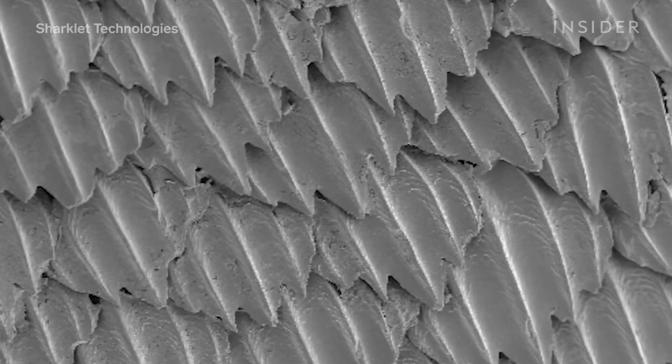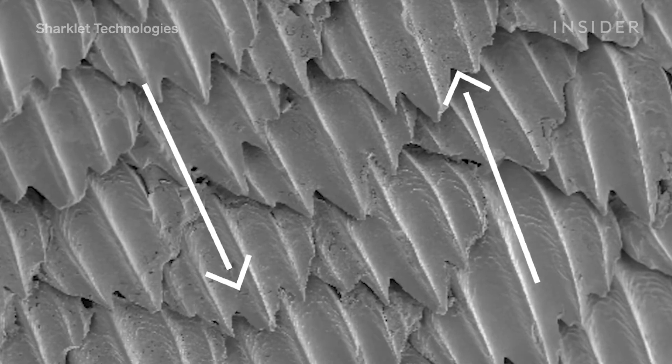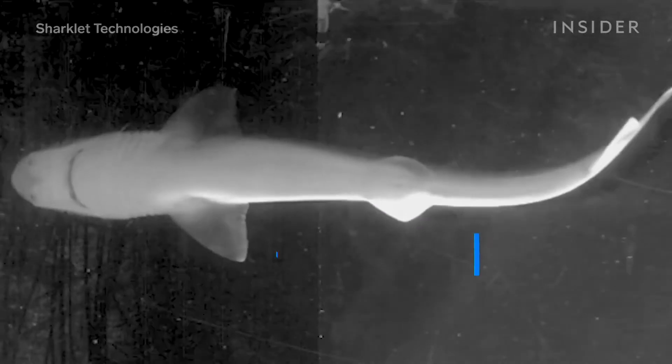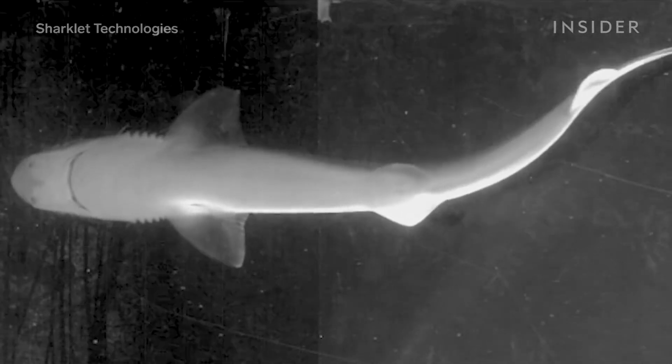All those denticles point backward, making them smooth one way but incredibly sharp and rough the other — sort of like tiles on a roof. That specific shape and alignment interact with water in astounding ways. Those grooved channels disrupt the flow, forcing the water past and away from the shark's body, significantly reducing drag and even pulling sharks forward.